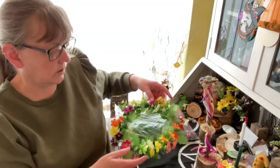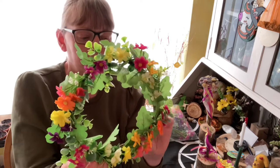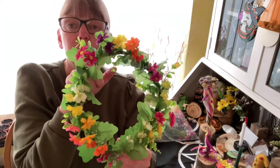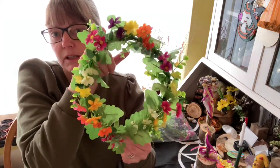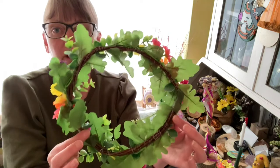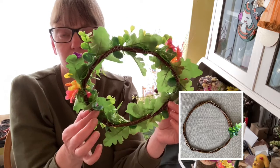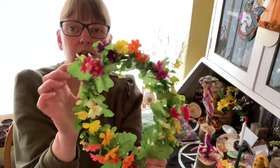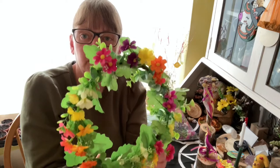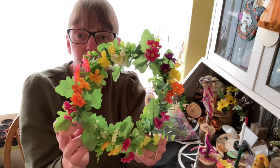Moving on to the flower crown. May Day is when the May Queen is chosen — the goddess that turns to the queen. I've made this wreath base simply because I had some willow I needed to use up. The only thing I've had to buy are the flowers because I'm doing this in March and there aren't many flowers — not many daisies, which you can also make into a little daisy chain for your wrist.